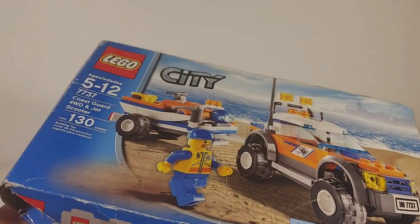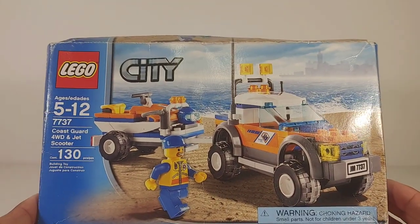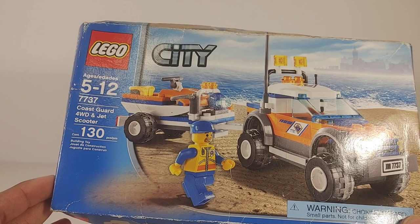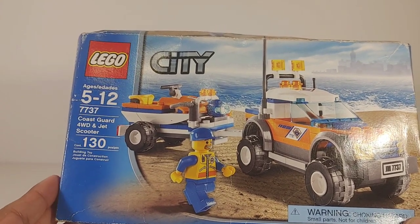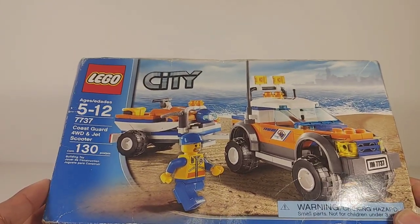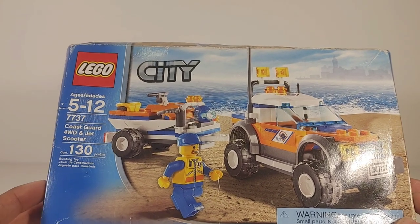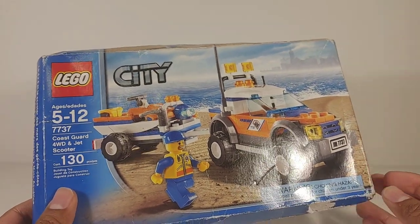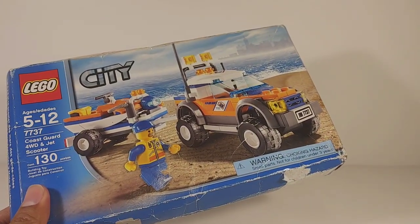It's crazy to think that this was $9.99 back in the day. A set like this today would be about $15 or even $20 — it's crazy that it was $10 in 2008. Anyways, let's go ahead and get this out, build it, and I'll show you guys what it's all about.